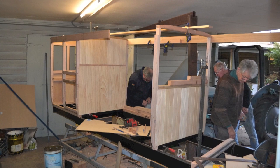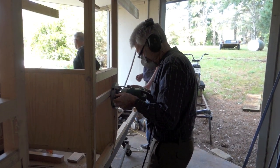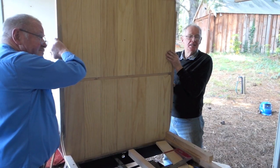The timber base that the body sits on is made up of two layers of 42 by 42, and the letterboards again are two layers of 100 by 20.